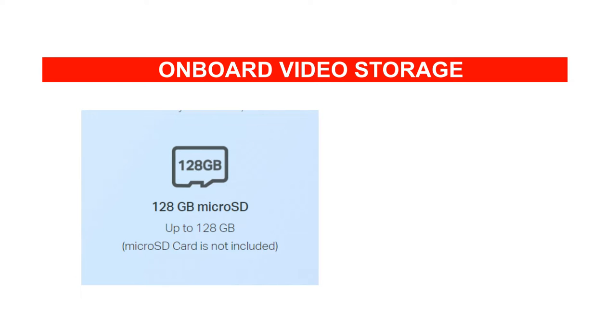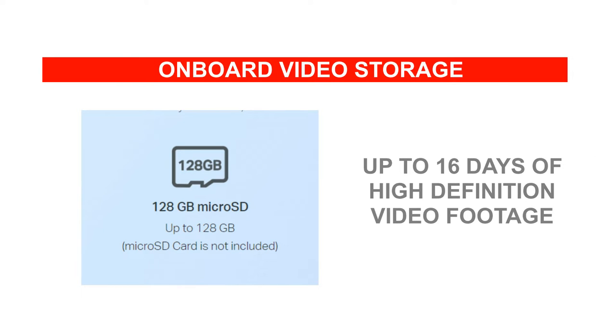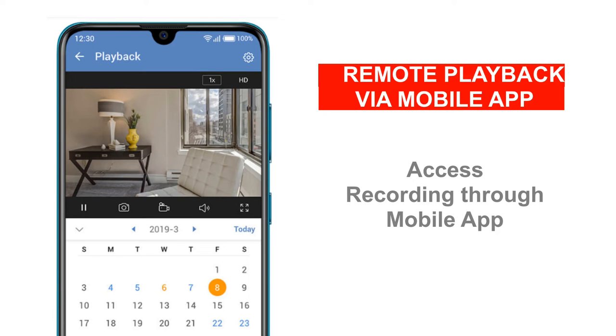For recording, this camera can be loaded with a micro SD card of up to 128 GB capacity. This will allow you to record up to 16 days of high definition video footage. This recording can also be accessed via the mobile application, both locally or remotely over the internet.